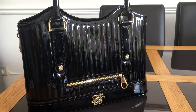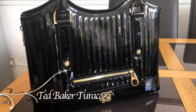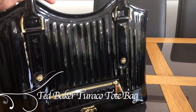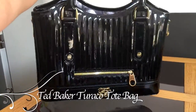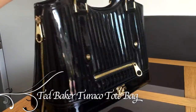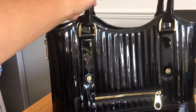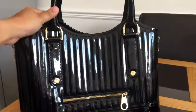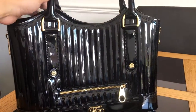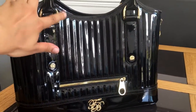Hello guys, welcome back to my channel. Today I'm going to talk to you about this gorgeous Ted Baker bag. This one is called the Turaco quilted tote bag and it's in black. As you can see it's a high shine patent finish and it has two handle grips, with details in gold.